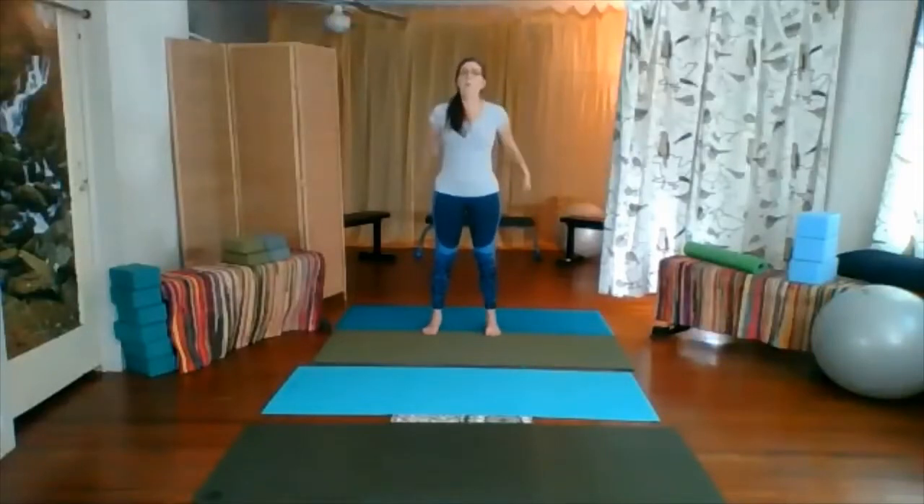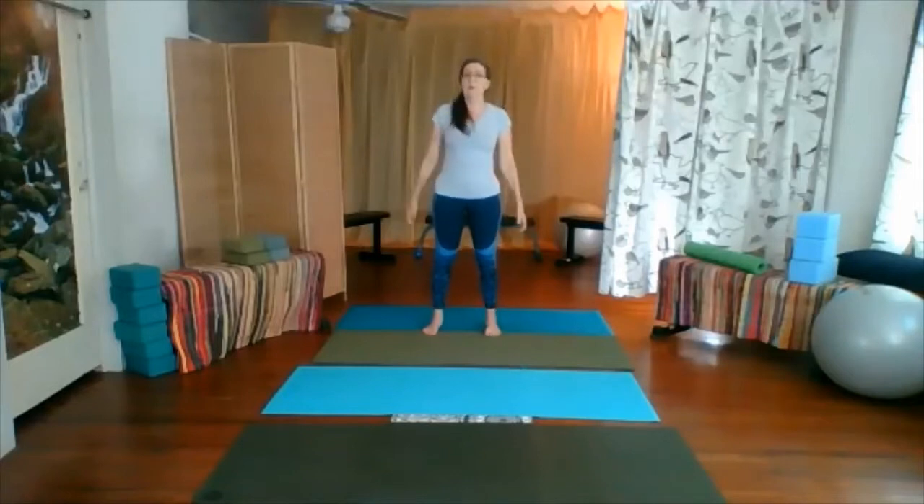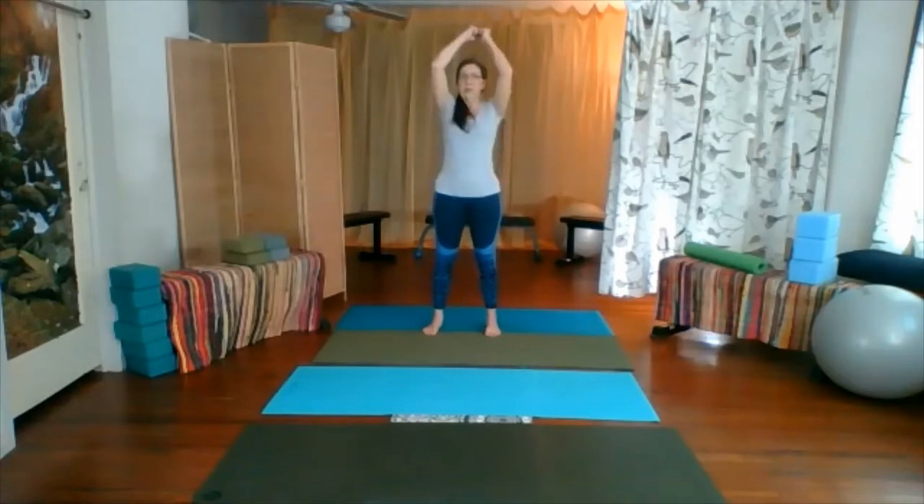We lift the arms up and just throw them down — up and down action with those arms, feeling the shoulder shift, noticing if there's any warning signs in the body that something's up, that we really need to protect ourselves. Make sure you're feeling very comfortable in the actions. If there's something alerting you to an issue, you're just going to modify that.